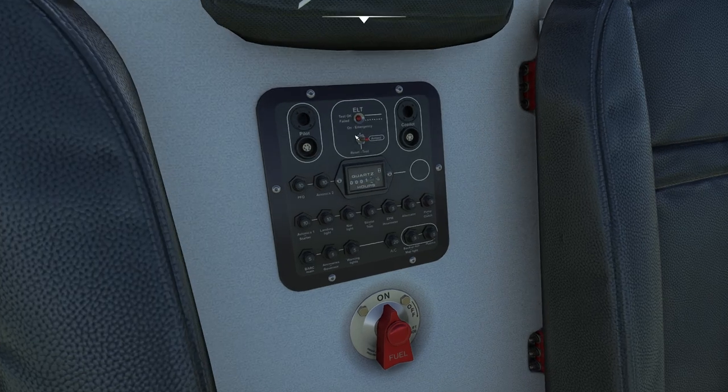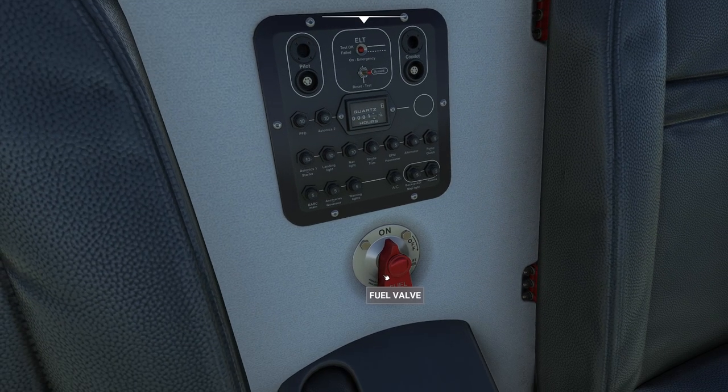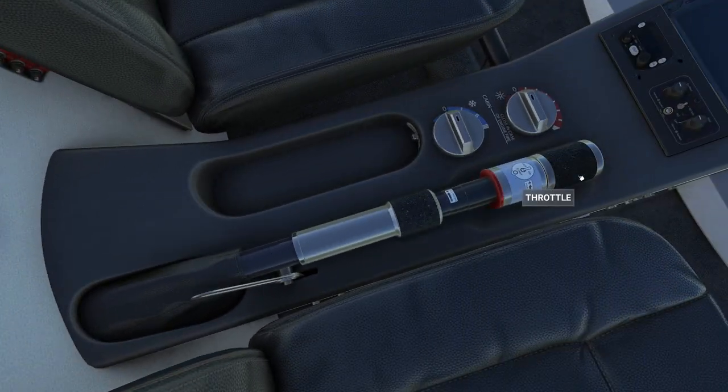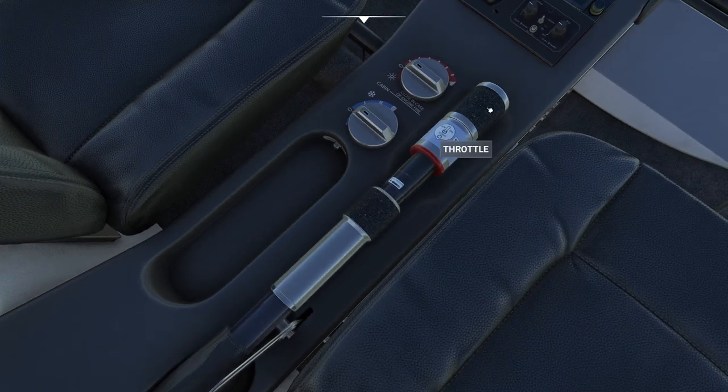Before I even start going through the individual startup procedure, I want to go over a couple of buttons people probably were not aware of. If you turn your head around, you have a couple of options: we have our ELT, our fuel selector — this turns everything on and off — and our collective over here. On the edge of the collective is going to be your throttle. One thing to warn you about the throttle is it is linked to the pitch control — the prop pitch, I should say. So if you push your prop pitch, that's the blue handle all the way forward, you're going to see the throttle come up. You want to make sure you either have that bound to something, or you can use your mouse to control the throttle.